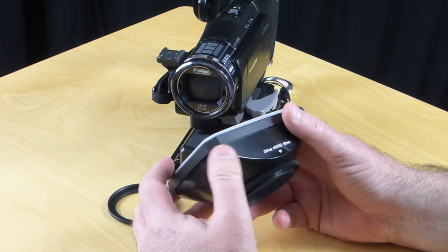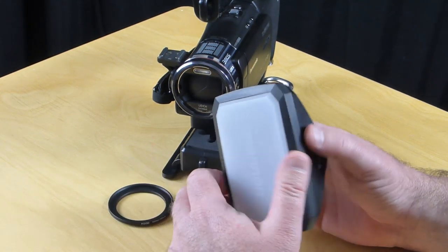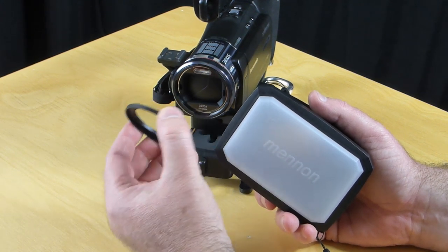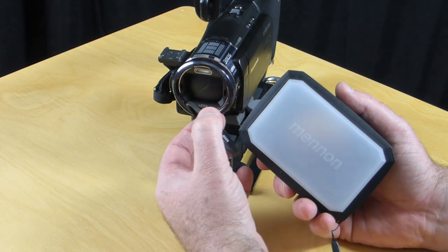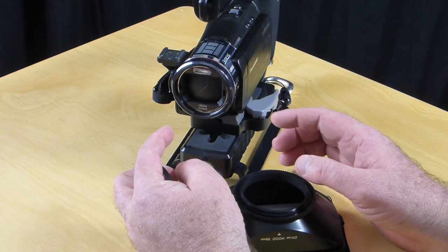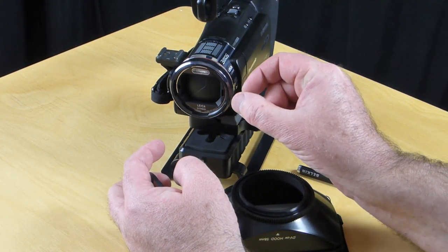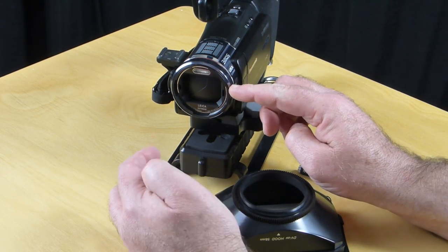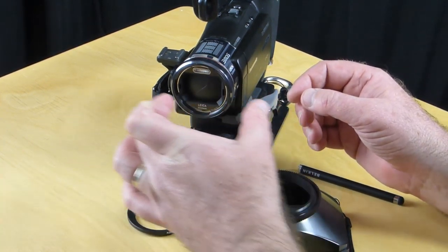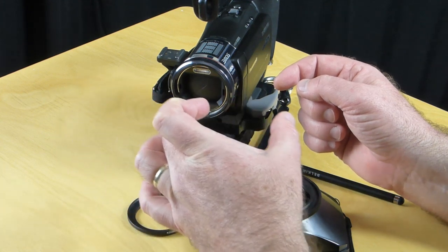I wanted to show in closer detail the hood I recommend and why. I've tried two or three different combinations and hoods. The one that comes with the camera is just too small — pretty useless really. The thread on the inside of this camera is 49mm, and I tried a 49mm lens hood — both a rigid one and a rubberized one. What happens is they're too deep, and when the camera's stabilization mode is on, the OIS is moving the image from side to side.